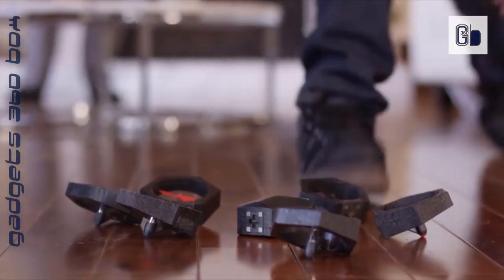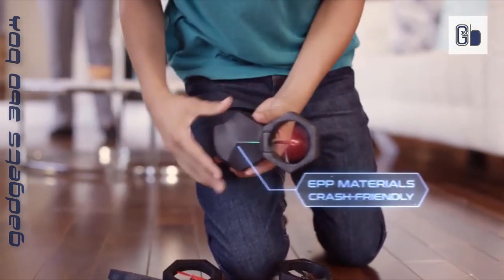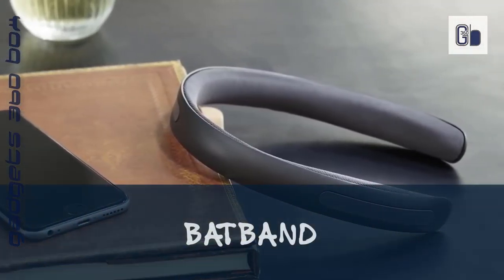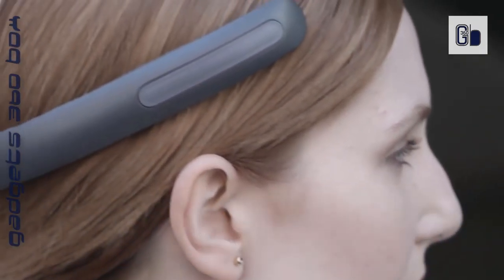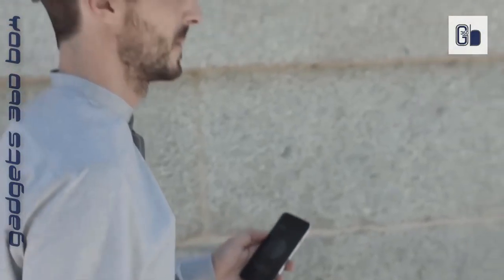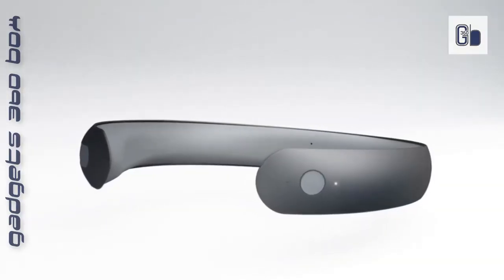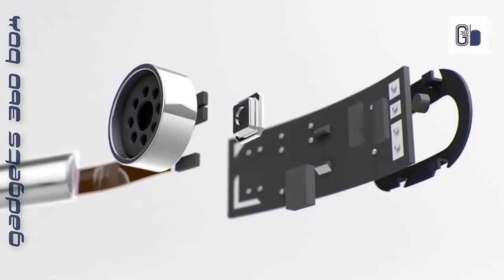Bat Band — experience the liberating feeling of balancing your private audio with your surrounding environment. Use the free app to customize your experience by calibrating your own EQ settings and balancing your experience for different environments. Responsive swipe sensors let you change track and volume with ease. Make and receive phone calls with the inbuilt omnidirectional microphone.